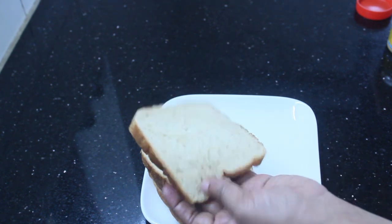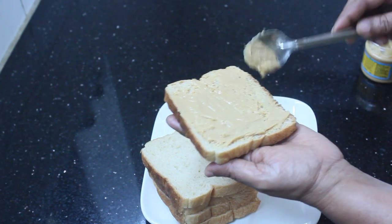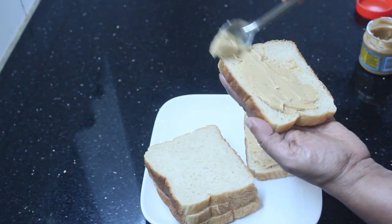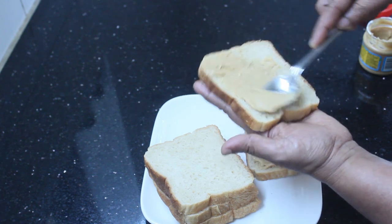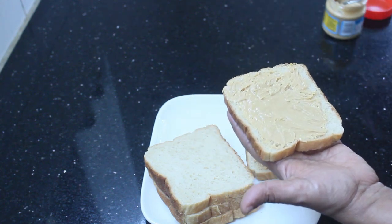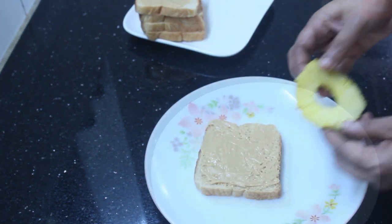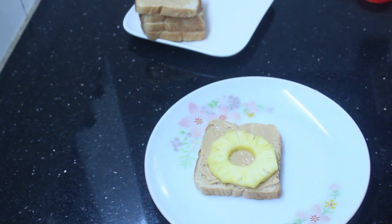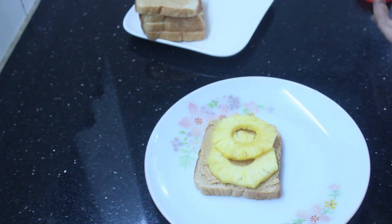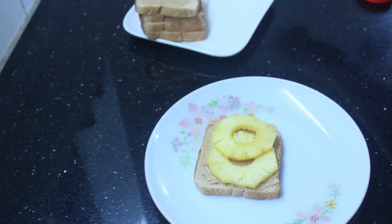For the sandwich recipe, I will cut the cheese. We will use cashew nut paste and peanut butter with 2 slices of bread. I will add pineapple pieces — you can add 3-4 pieces, I will add 2 pieces to the bottom of the pan.